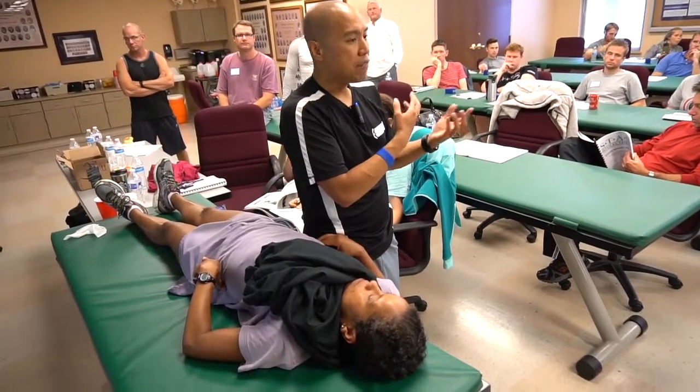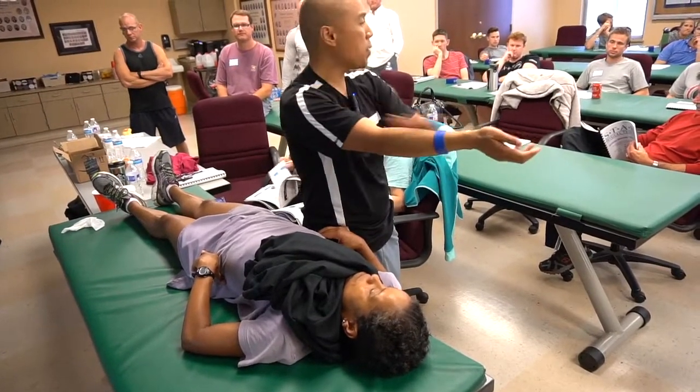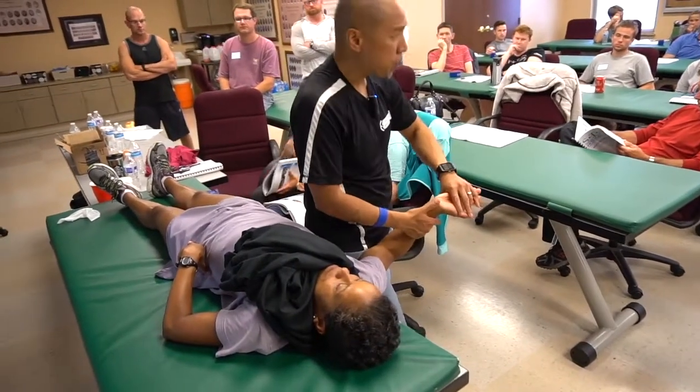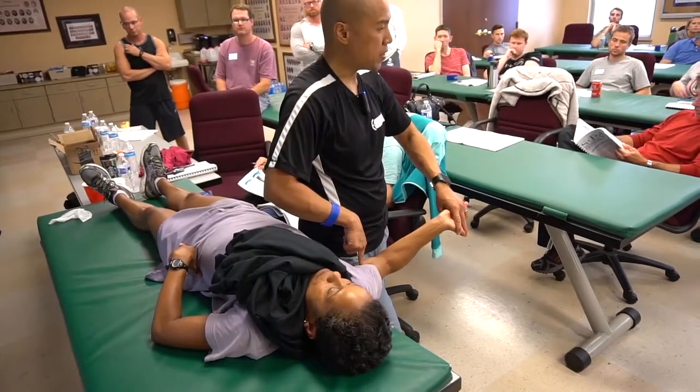That's why Butler advocated treating the entire neural container, which is why I started scraping the entire neural container. But in terms of mobilization, just because someone has carpal tunnel-like complaints doesn't mean they need their wrist mobilized. What if that AIGS is between